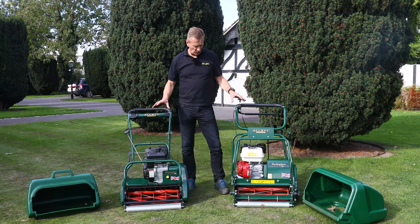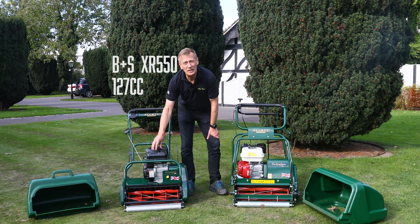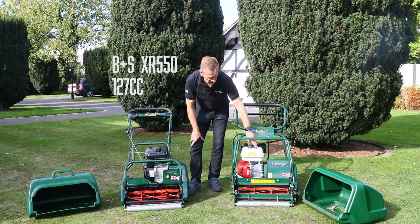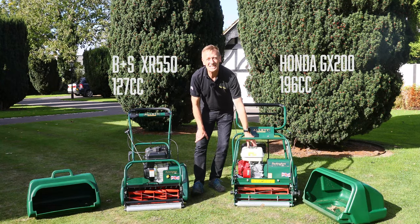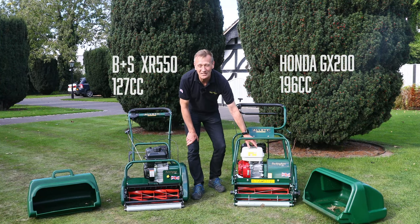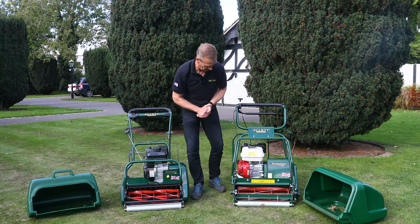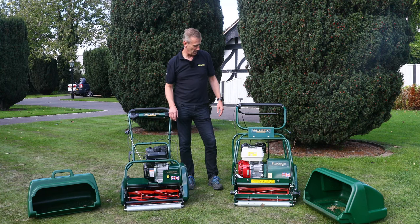Moving on to engine choices: the Kensington uses the Briggs & Stratton XR550, roughly two and a half to three horsepower, running on unleaded fuel at 127cc. For the Buckingham we've gone for a professional engine — the Honda GX200 at 196cc, again on unleaded fuel. This engine is loved by professionals because time is money and you need engines that start first pull without any fuel issues. These engines are considerably more expensive — one is more than twice the cost of the other. Both use recoil start and both are very reliable starters, but there's quite a difference in the horsepower range.